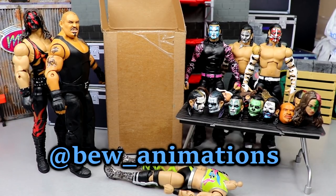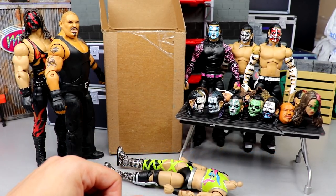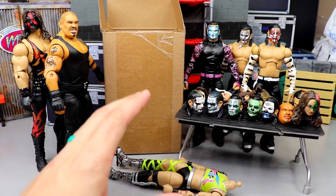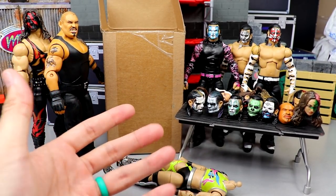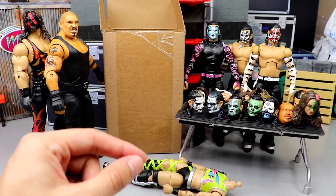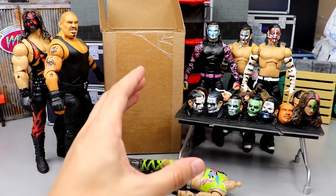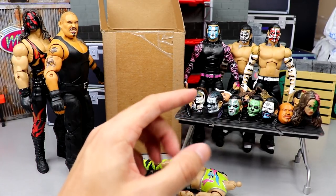Dude is super talented — he's literally like a Picasso, a Leonardo da Vinci. He's a jack of all trades, a renaissance man: stop motion, customs, anything you want, he can get it done. Over the last five years or so, we've done so much work together. He's had a lot of work featured here on the channel, and me and Brian go way back — he's been around since the very beginning of the channel.